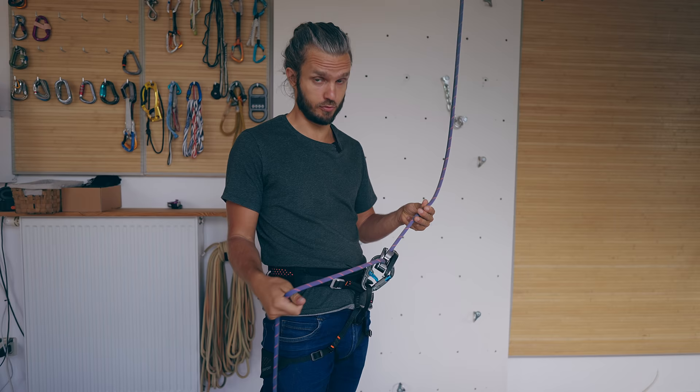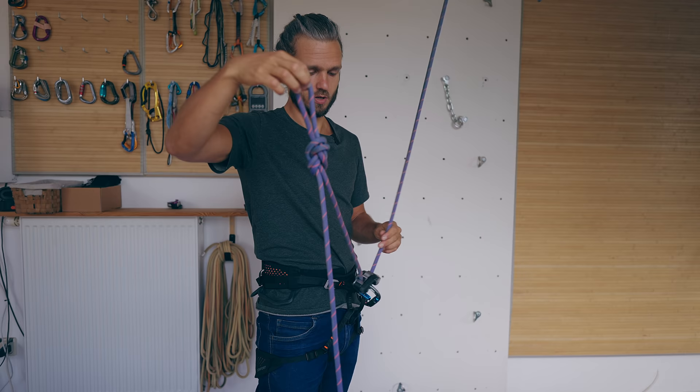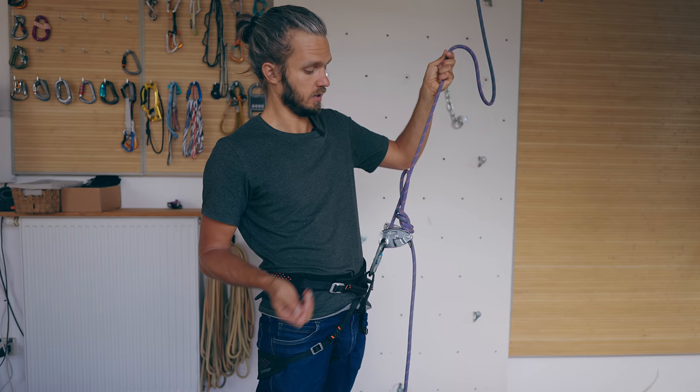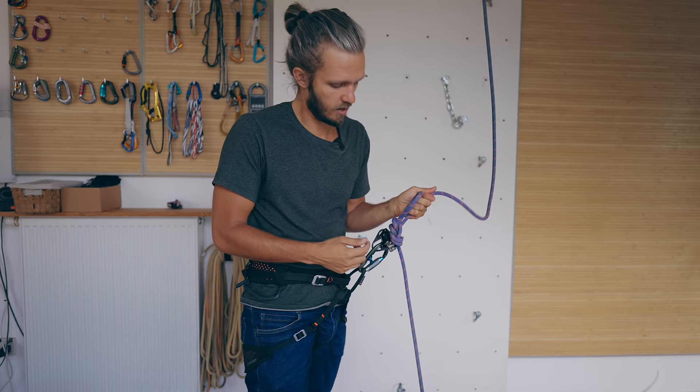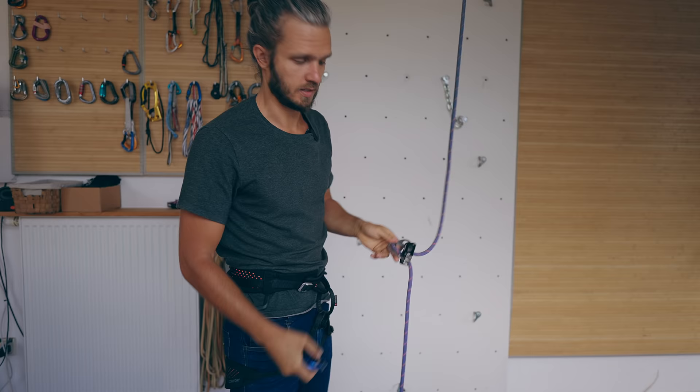However, if for some reason you really need to go hands-free, you can tie a backup knot at your brake end — and this is totally fine. In case something happens and the rope slips all the way, the Grigri will lock. However, in the case of a tube it's slightly different — if you simply tie a knot and the climber falls, there is a chance that the knot will get jammed in your belaying device so hard that you'll have trouble unjamming it.